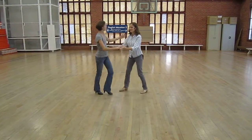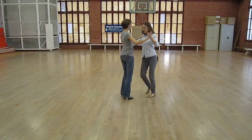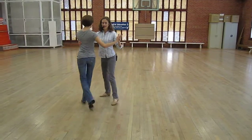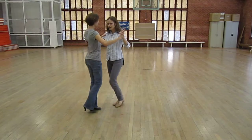We did a bonus from the cruzada — the cross. So we're here, we get into the cross, and then I can ask her to rotate and then get into forward Ochos or front Ochos from there, and then exit out of it.